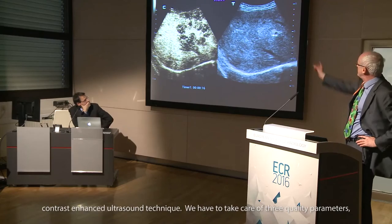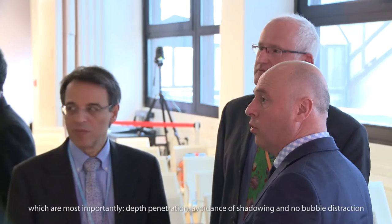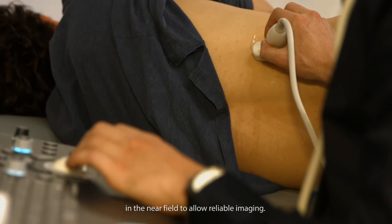We have to take care of three quality parameters: most importantly depth penetration, avoidance of shadowing, and no bubble destruction in the near field, to allow reliable imaging.